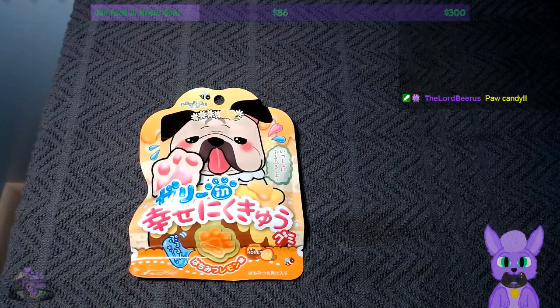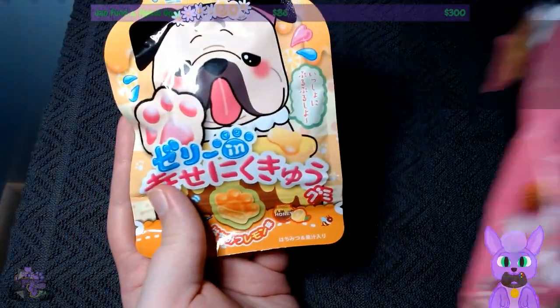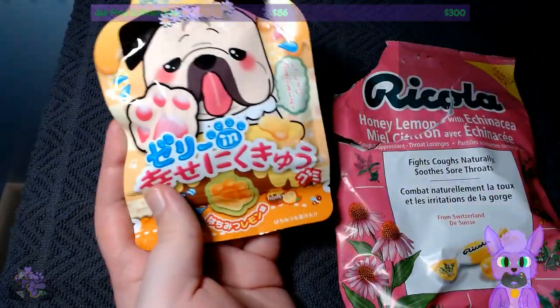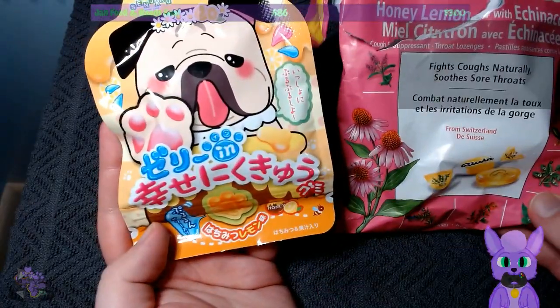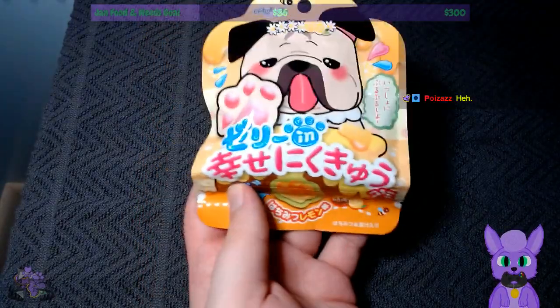Next up we have the Senjuku Kaume — that's hard to say — paw-shaped honey and lemon gummy candy. Oh yeah, we left that for last. It's probably good for my throat, if it has actual honey. Honey and lemon, I can manage — your cough drops. He's got his honey and lemon cough drops, my honey and lemon cough drops. I'm gonna say these will probably taste better than that, but we'll see. I got my baseline.